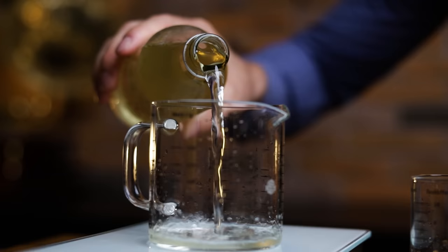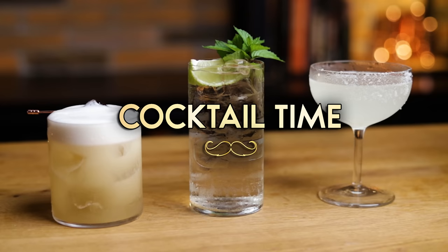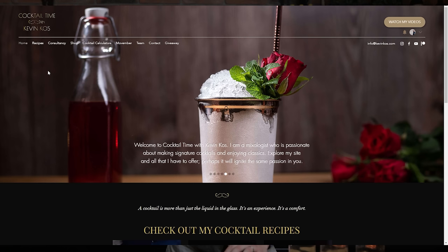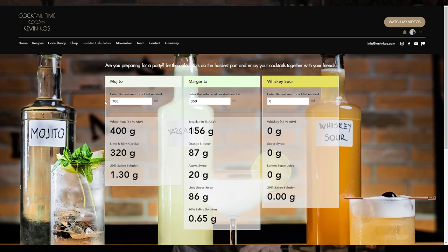It's cocktail time. I'll first pre-batch all three cocktails without adding water, then make a serving of each to see how well they compare to what I'd expect at a cocktail bar. All batches will be made to fill 700ml bottles, just under 24 ounces. I'll be weighing ingredients in grams to get the ratios right, but I'll give volumetric measurements as well. I've added a pre-batched cocktails calculator to my website where you simply put in the total volume and get the amounts needed.